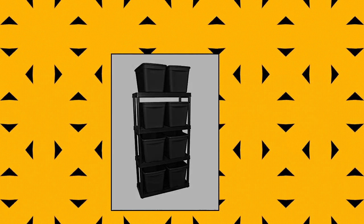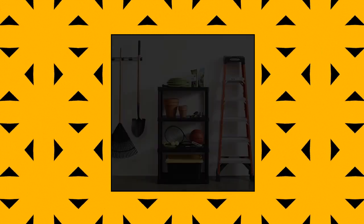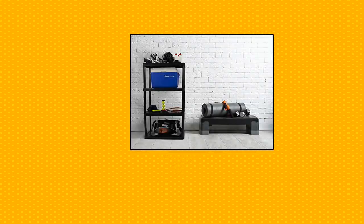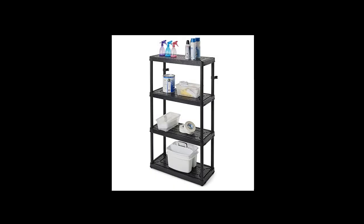Gracious Living 14 by 32 by 54.54 shelf tier resin multi-purpose, medium duty indoor garage storage organizer shelves. Get your garage or indoor space organized with these sturdy resin shelves. Made of a durable resin material that will never rust, dent, or peel. 4 tall storage shelves, perfect for your indoor or garage storage.